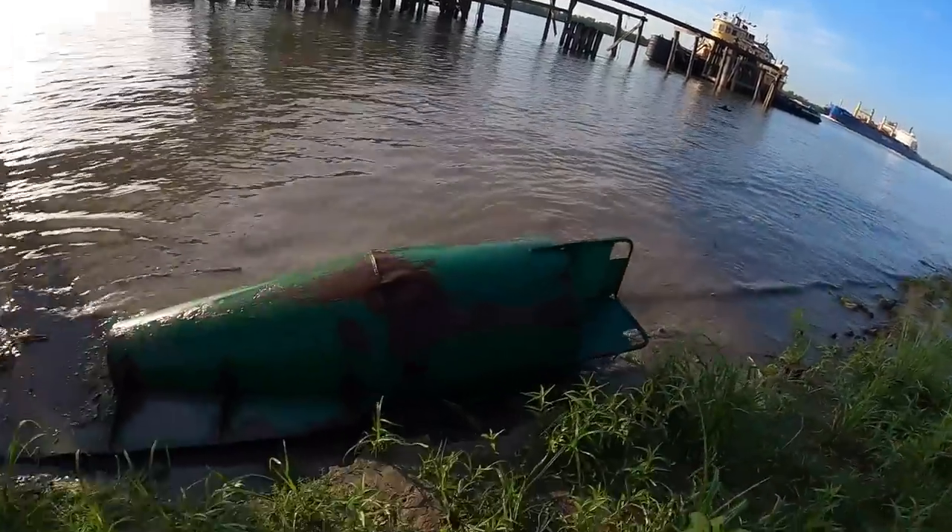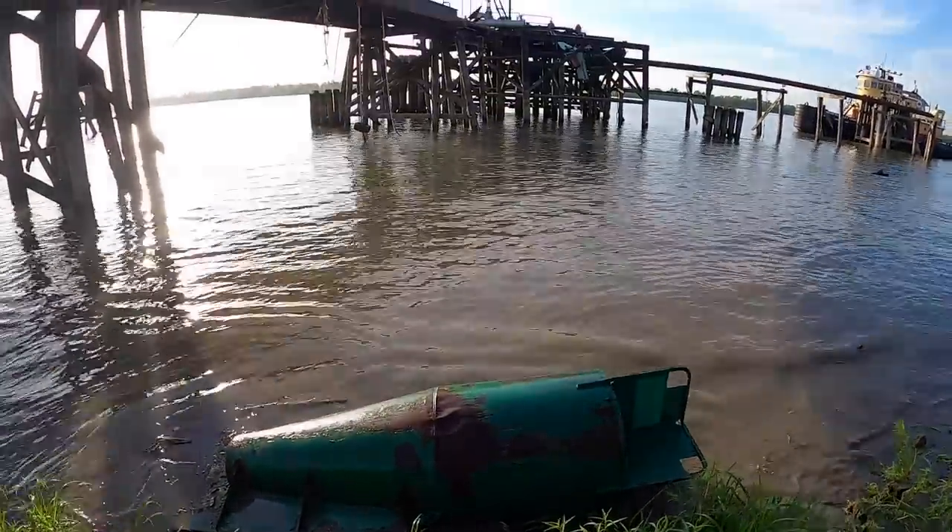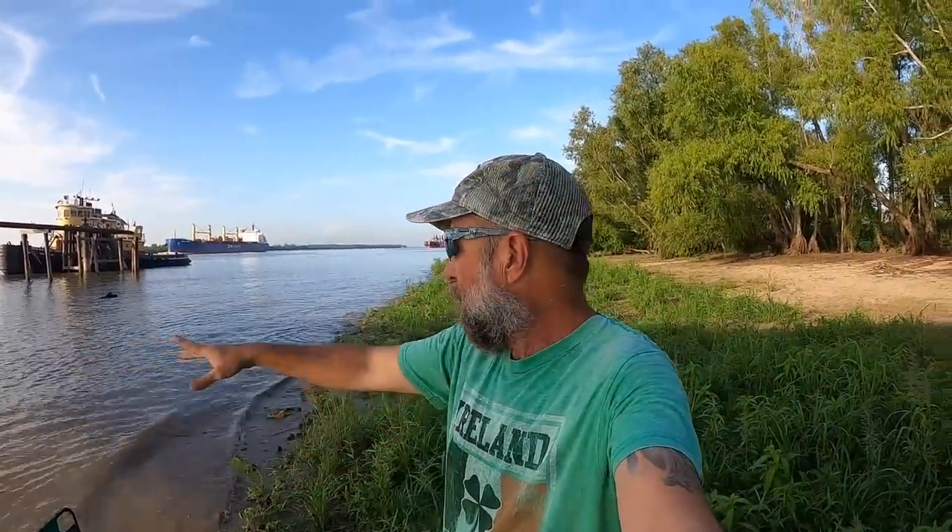This was spot number two — check it out, that buoy used to be hanging off this dock. I've been here a while already throwing different things, looking for stuff along this flooded beach here. No dice — gotta go find another spot.